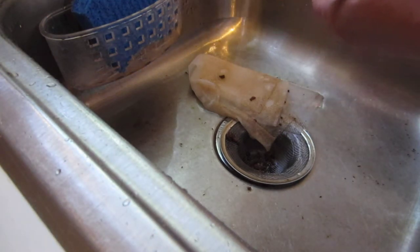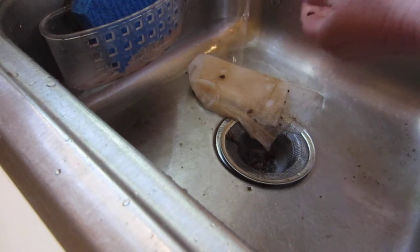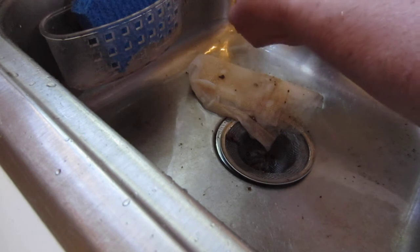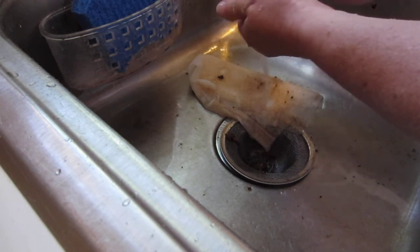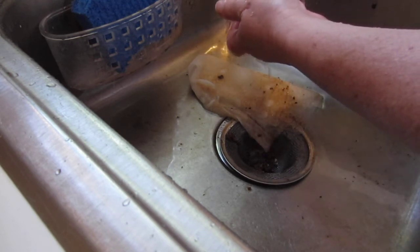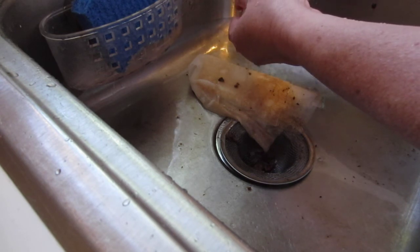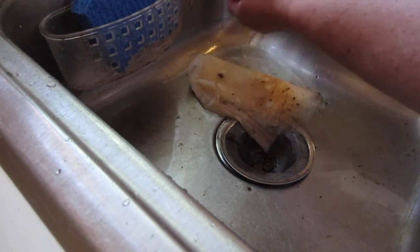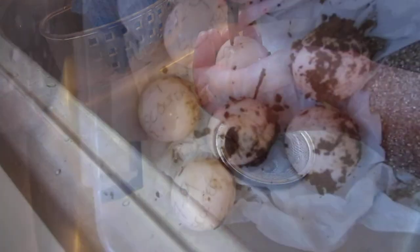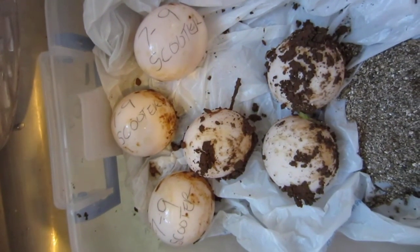Washing the eggs is when they're the most slippery, so you have to be very careful at this point that you're cradling the egg, because once the water hits it and it gets wet, it will slide out of your hands very easily — they're very slick. They have a mucus coating on them; the female produces a great deal of mucus when she's laying the eggs. I have three eggs ready to go into the incubator and three left to clean off.